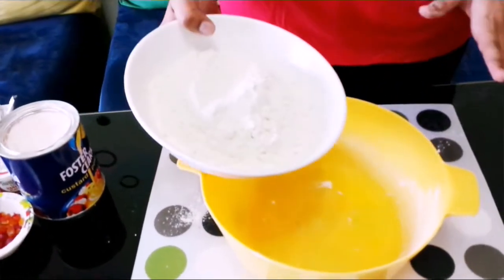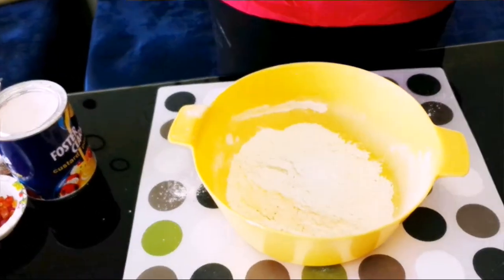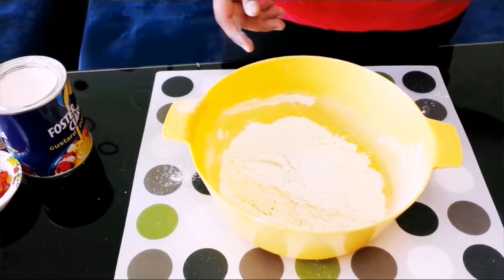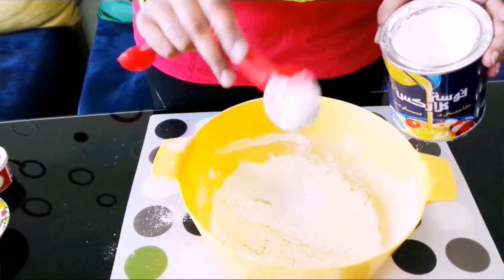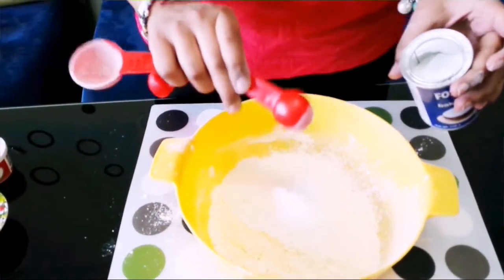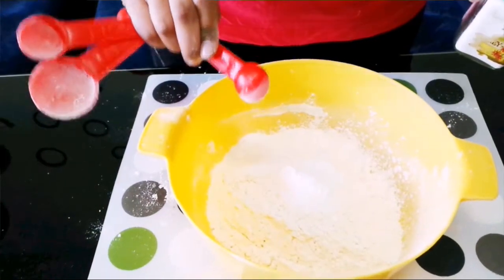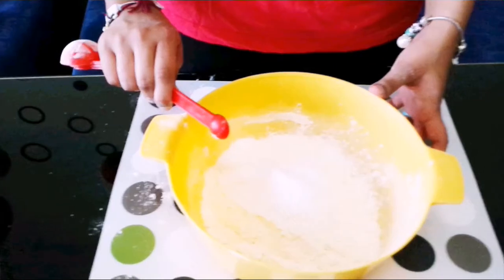Let's begin with mixing the dry ingredients. Here I have 1 and 3/4 cups of plain flour or all-purpose flour. Then I am going to add in 2 tablespoons of custard powder, 1 teaspoon of baking powder, 1 teaspoon of baking soda, and just 1/4 teaspoon of salt.